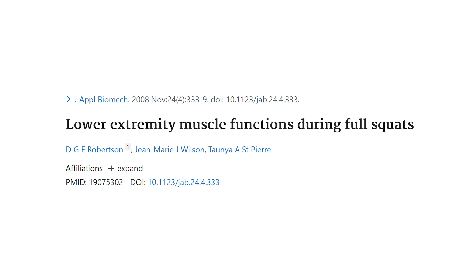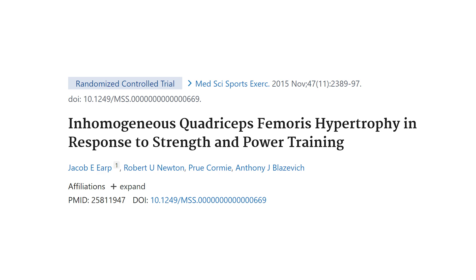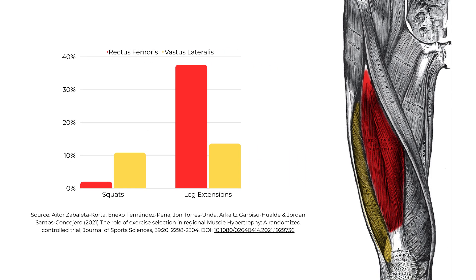If the rectus femoris contracts at the bottom position of a squat, yes, it's trying to extend the knee — which would be good — but it's also pulling you into further hip flexion, whereas you want to come up and extend the hip. As a result, research shows that muscle activity of the rectus femoris during squats is very low, and it makes perfect biomechanical sense. Research directly comparing leg extensions to leg presses and squats finds that leg presses and squats are relatively — in fact, completely — ineffective in many studies to grow the rectus femoris.